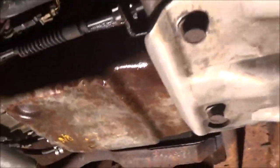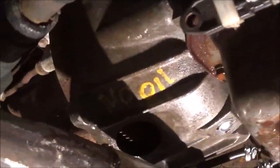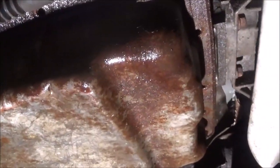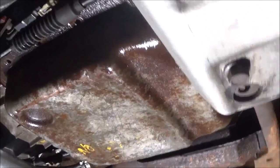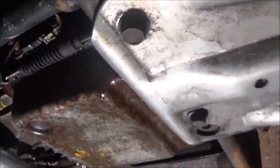Somebody put a transmission in and it didn't move. Okay, let's see what happened here. Now Billy's gonna take this pan down — we're gonna continue taking it down and we're gonna see if there's no filter in here. You can see the pan has been smashed. We know that. So let's let Billy take it down.